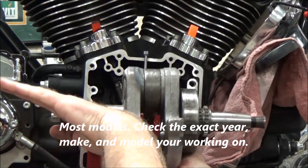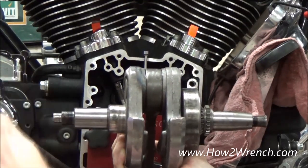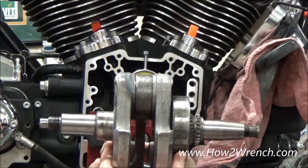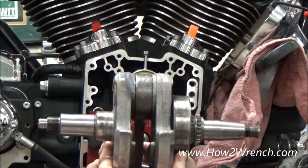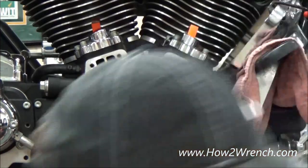The further out you go when something isn't true, the reading is going to get larger. So on this Harley, when I'm two thousandths all the way out here, I have to ask myself: where does the service manual tell me to read it from? If they want us to read it from out here, then yes, it needs to be two thousandths all the way out there where we're actually measuring.